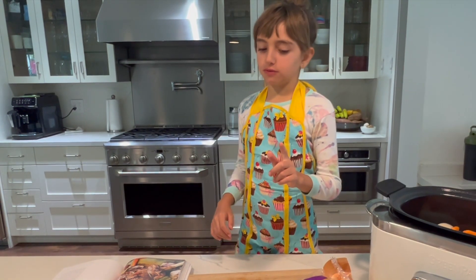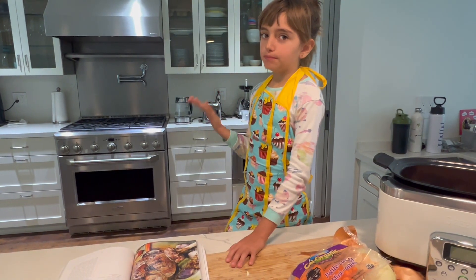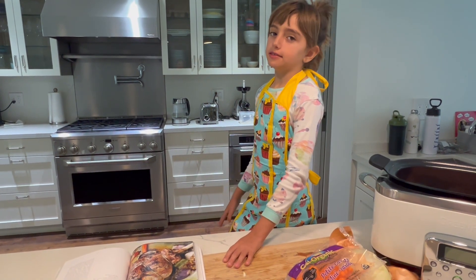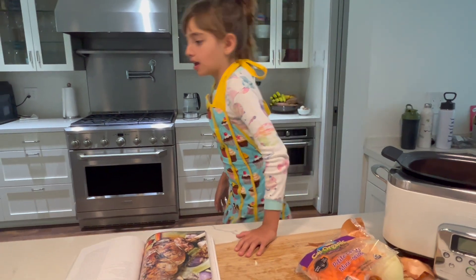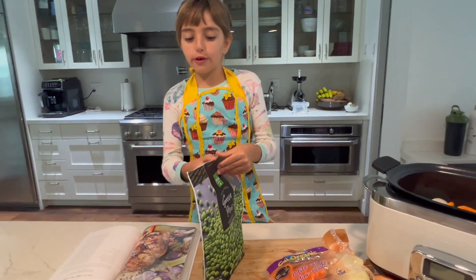We always have to taste it. We don't have celery so we're going to put peas, which is actually simple. Voila! We're going to put the whole thing.